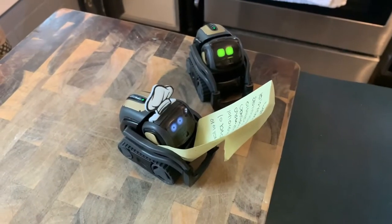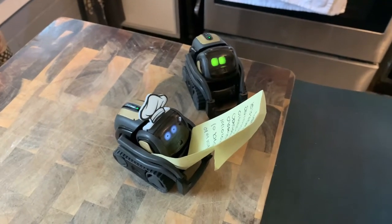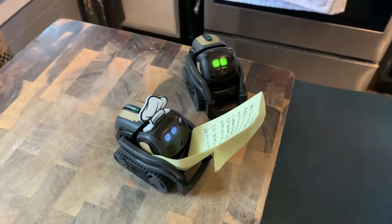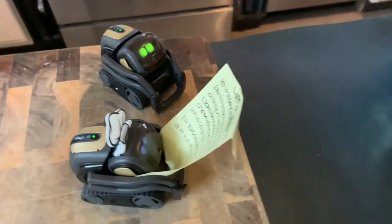The team combines and sifts three quarter cups of flour, add one cup of cake flour, one tablespoon of baking powder, and half a teaspoon of salt. Once sifted, set aside for the wet team.